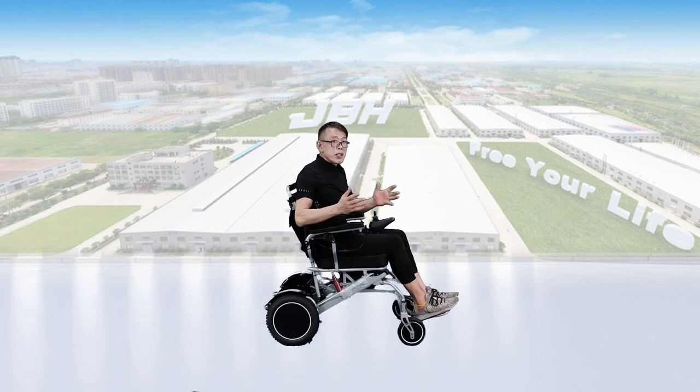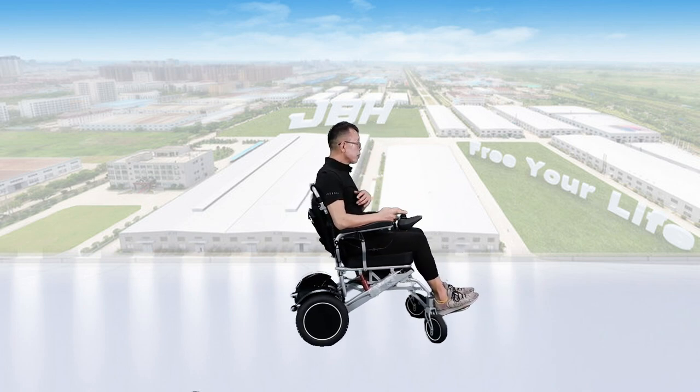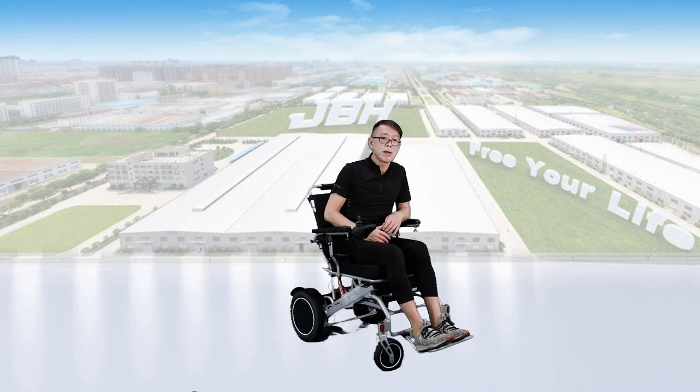The battery has already been charged. Simply turn the power on and you can start to drive the wheelchair forward, backward, or to both sides — right and left. Even a 360-degree rotation is no problem.